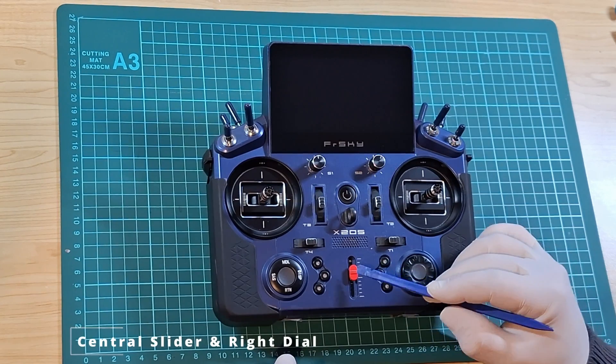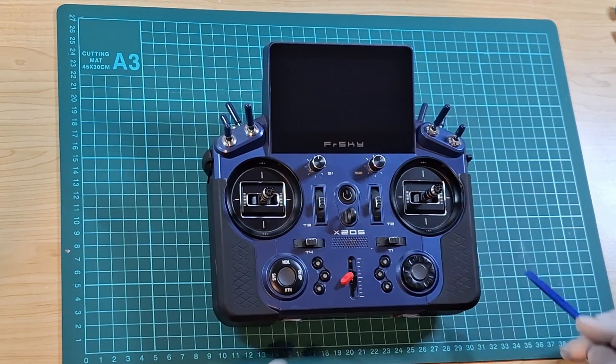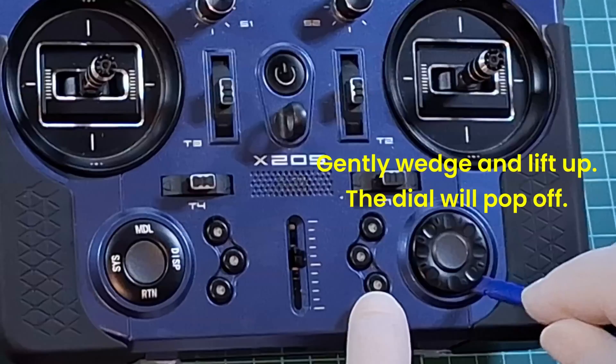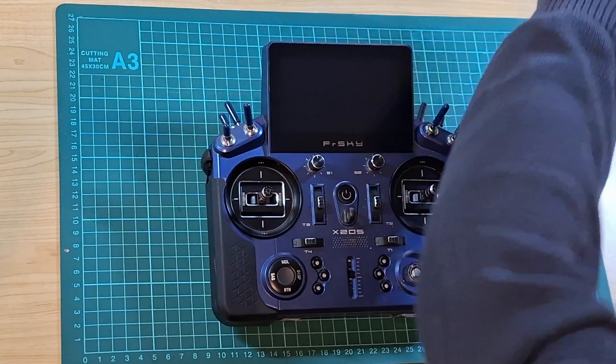Begin by removing the red central slider switch with a spudger tool, gently wedge it underneath and lift it up. It may feel a little bit tight, don't worry, you're not going to break it. Using the same technique, we'll remove the right dial, just wedge it underneath and gently lift and twist and that should pop off quite easily.